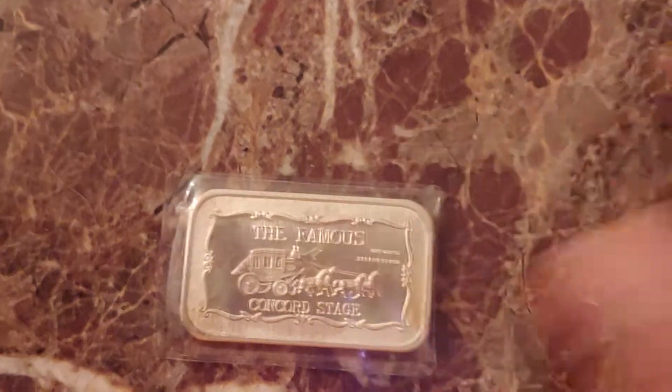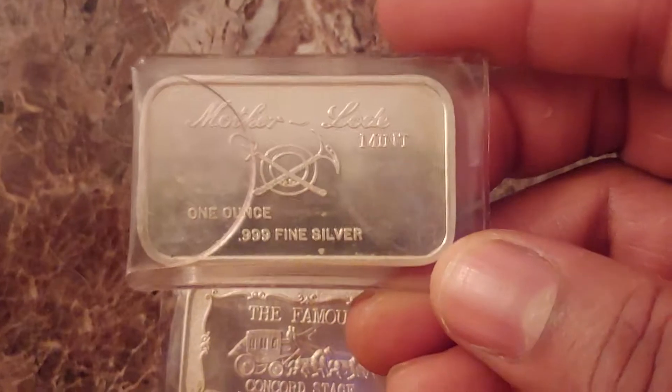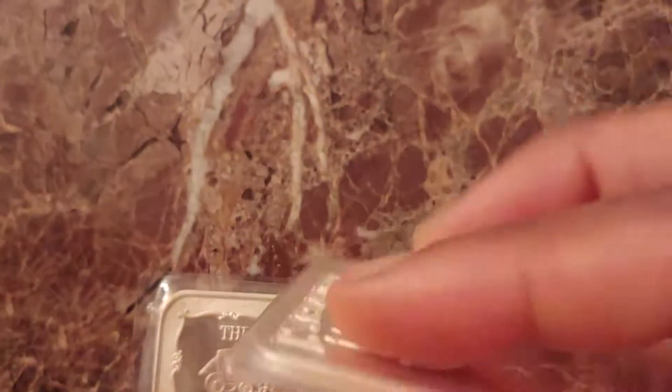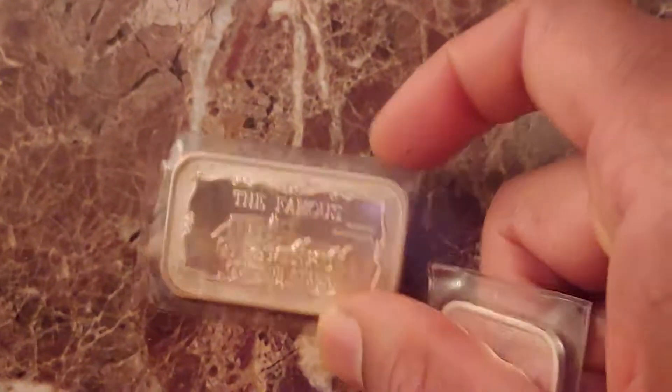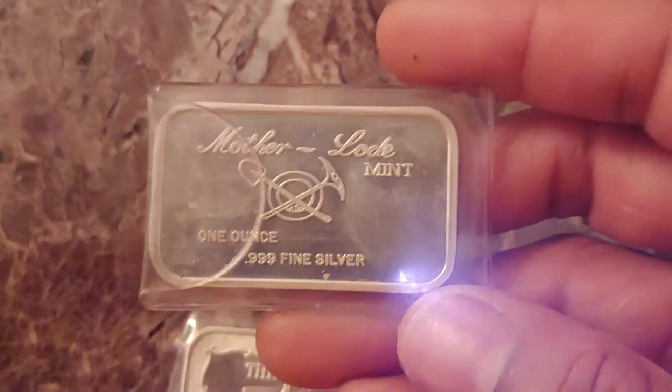Typical Motherlode Mint bars have a reverse type that looks like this. This is an Israel bar that I picked up earlier this year. Motherlode Mint bars such as this one have a typical reverse like this.